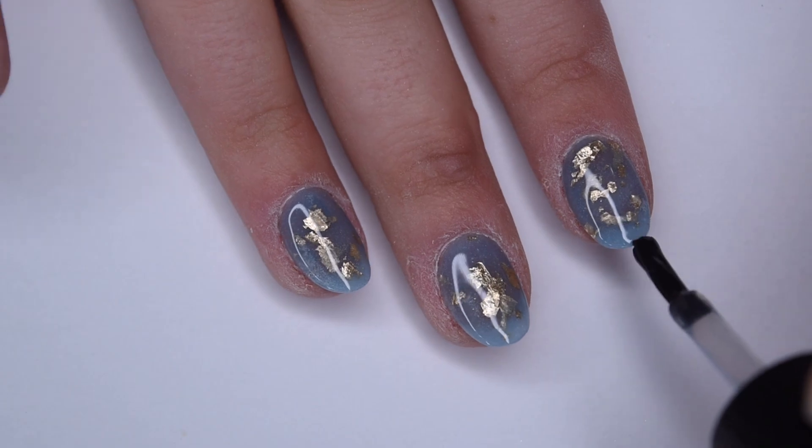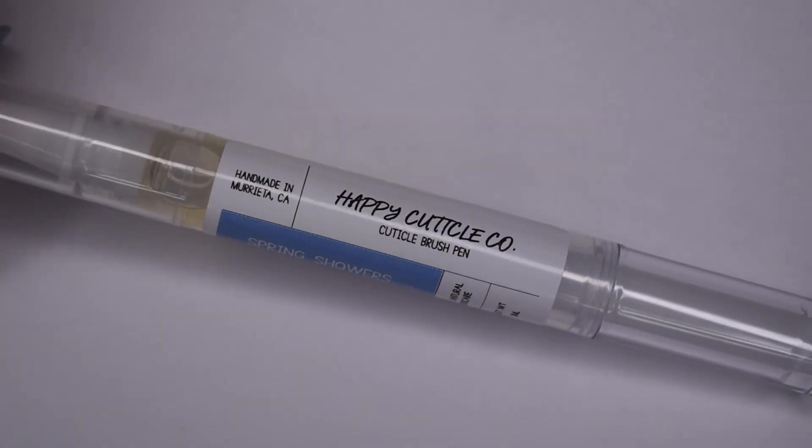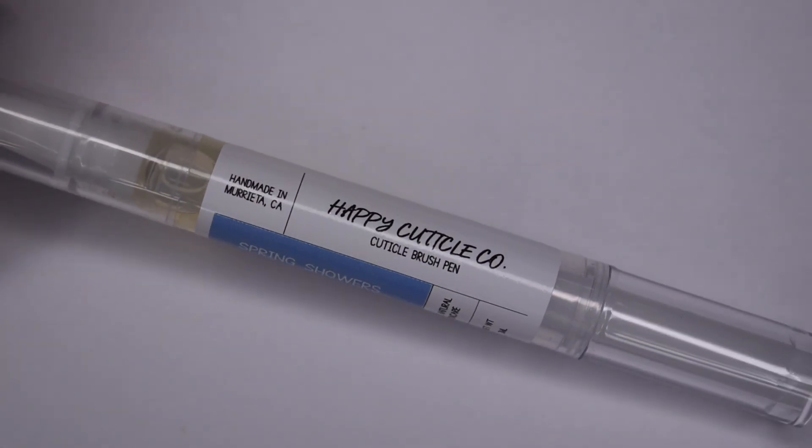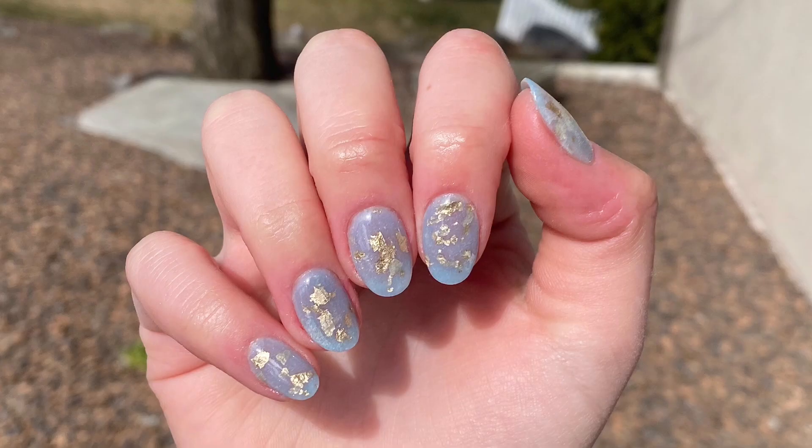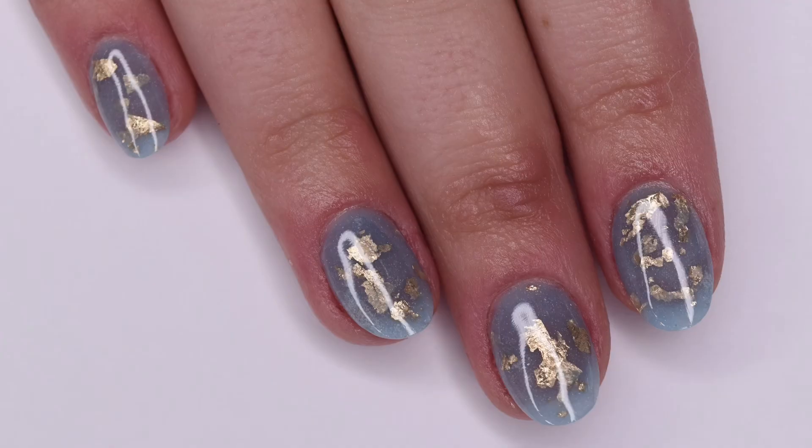Once the nails are fully cured, I'm going to rehydrate my skin and nails using my Happy Cuticle Co. oil. Here is the finished manicure I was able to create using the Love Dip Nails products — I think it came out stunning, and I really recommend you guys check out this small business. I hope you enjoyed this week's Manny Monday episode. If you did, be sure to give it a like and subscribe down below, and I will see you in the next one!